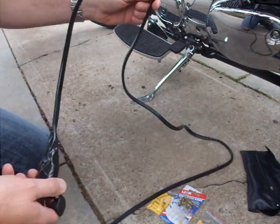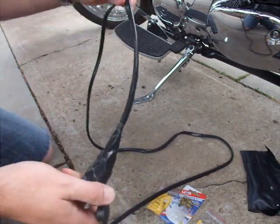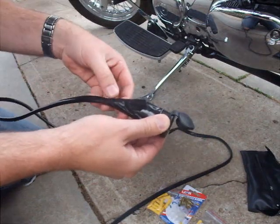I went and purchased some wire which basically has a negative and a positive through it — good, solid stuff. Got a socket, and just strip the ends there.